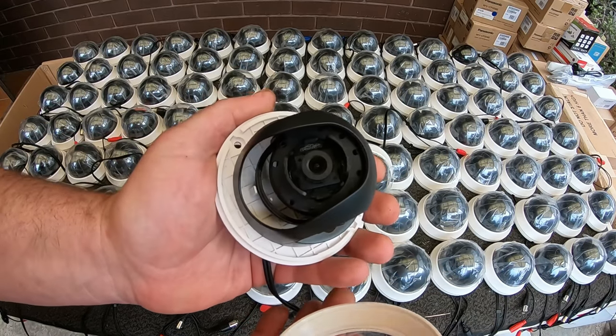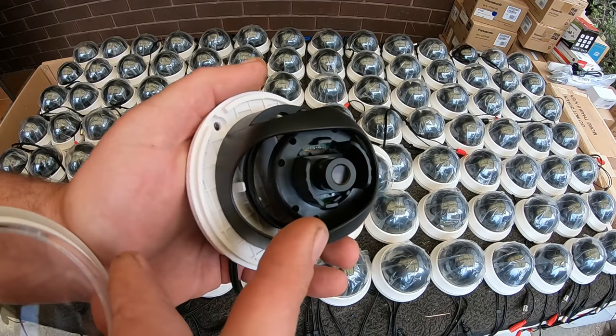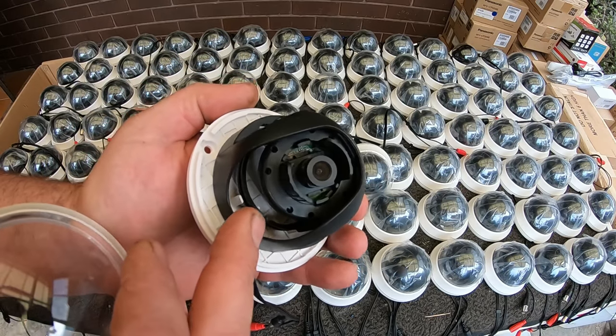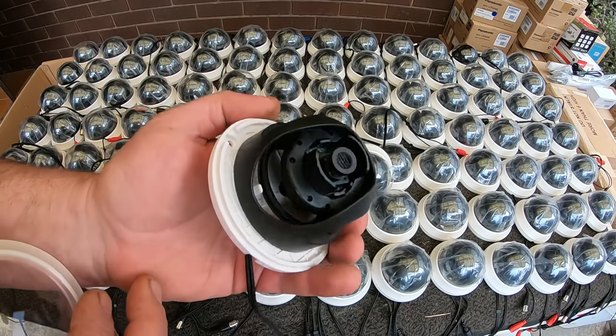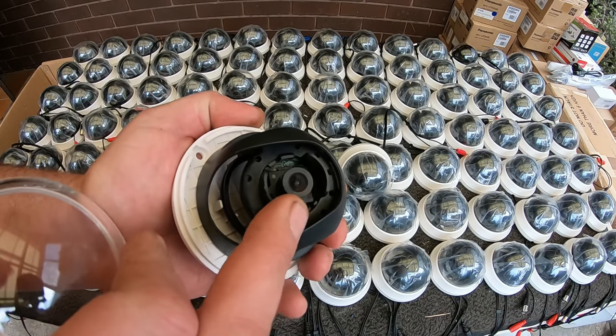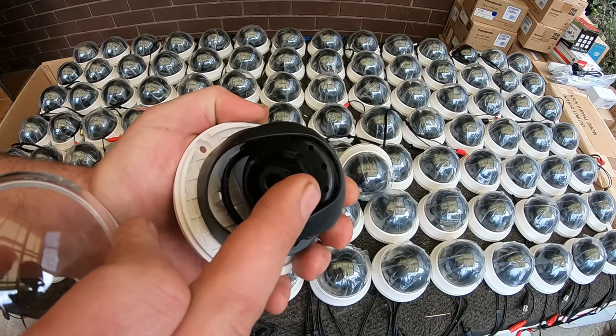There's not a lot to them, they've just got a tiny little camera. They're only a generic brand — probably the cheapest model dome cameras you can get, and probably a little bit old anyway.